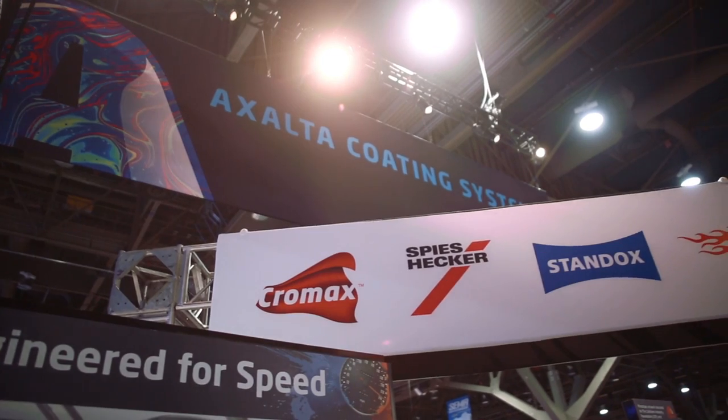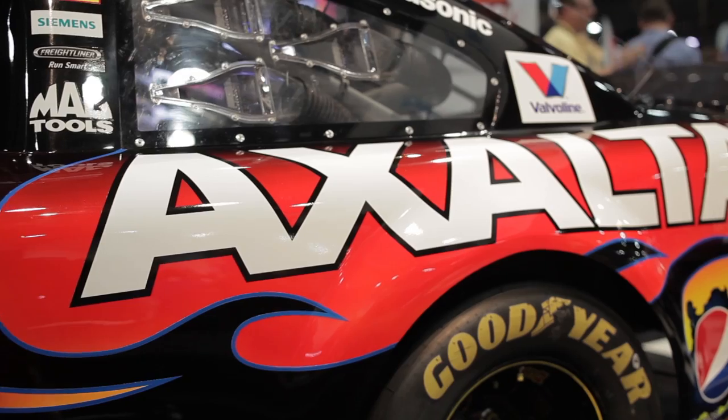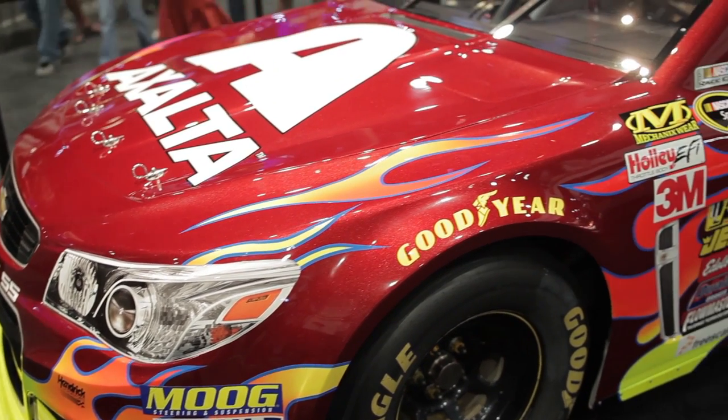Maybe you should get back on the Exalta team, because that is the best brand of paint there is. I've shot every single brand of paint there is. This is the most easiest paint ever to use. And we do not pay him to say that — so that's my honor to say that. Thank you, Ron.